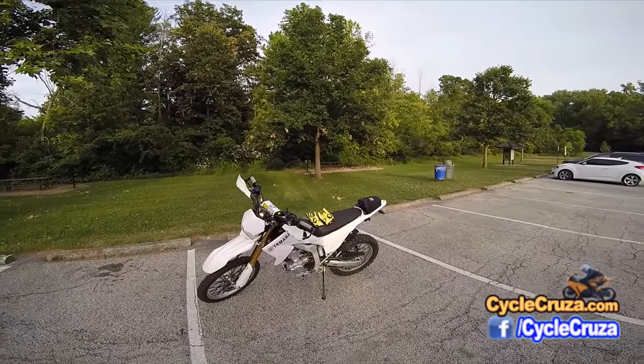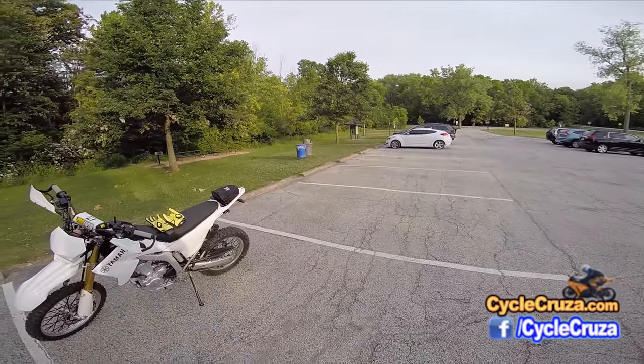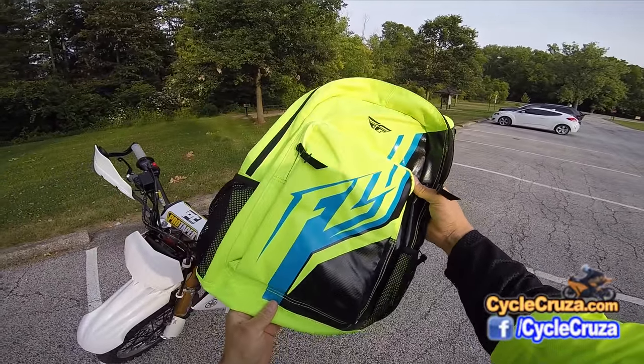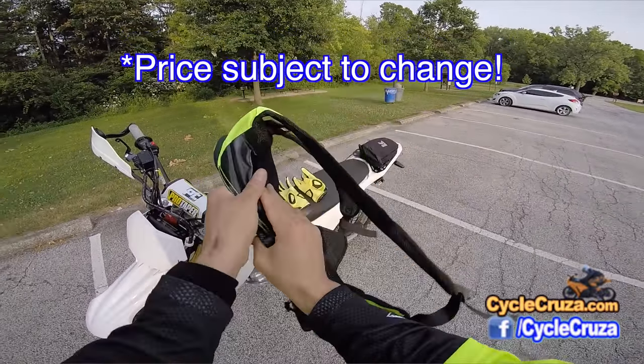Hey guys, I wanted to show you a new product that I got. I got a new backpack that I wanted to show you. Very inexpensive. This is Hi-Viz, baby. Keep you safe out here on the streets. Super cheap, guys — less than 25 bucks for this backpack.